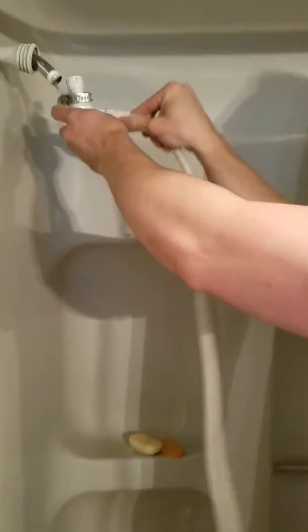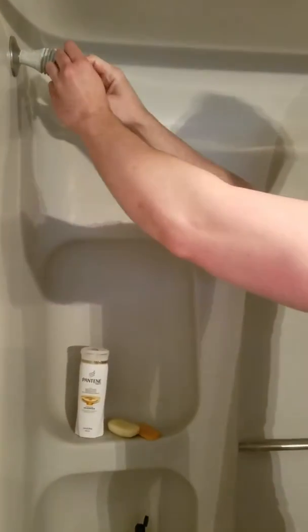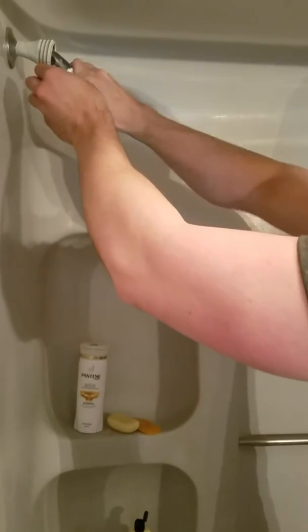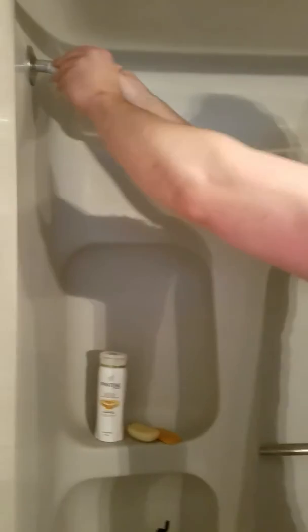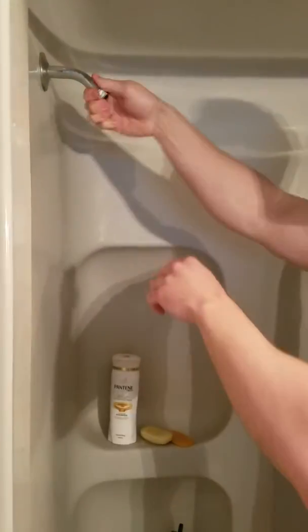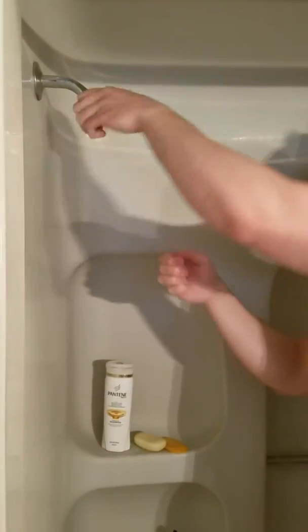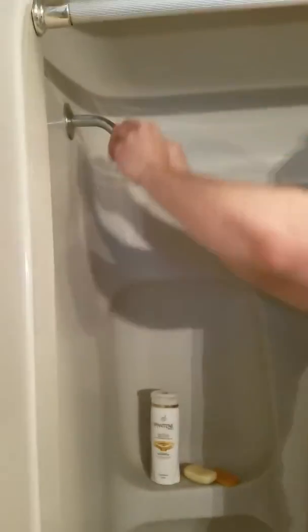I'm going to try to do Airbnb here possibly. There it is — it's off. There's the old shower head. I'm going to leave it in here because it's wet for now. I'm going to take this tape off here. It says take it off as much as you can. So here's the old housing — take that off. And that's pretty much it.